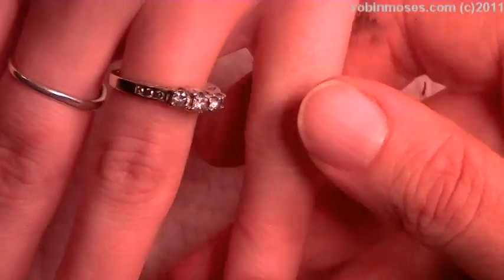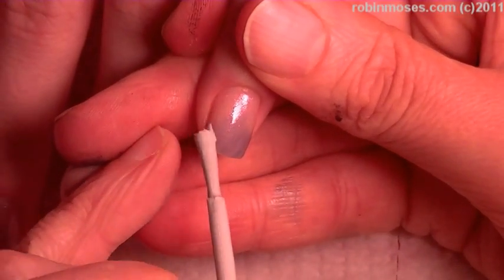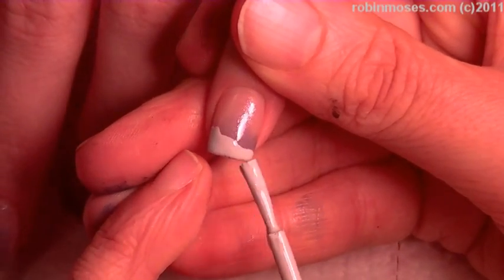Now with that done, I'm going to go in with a gray polish that my lovely assistant has mixed for me. And then we're going to go in like this, and it's going to be like a snow drift, like that.